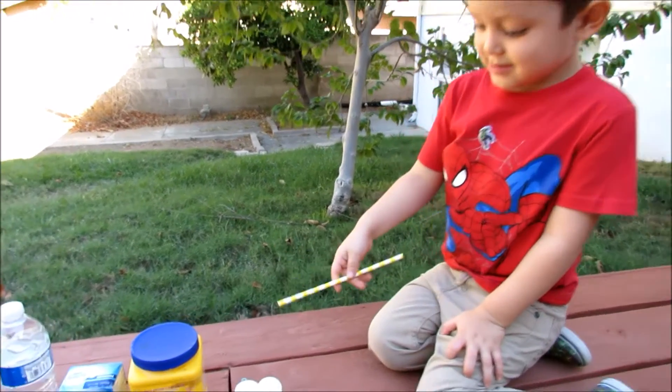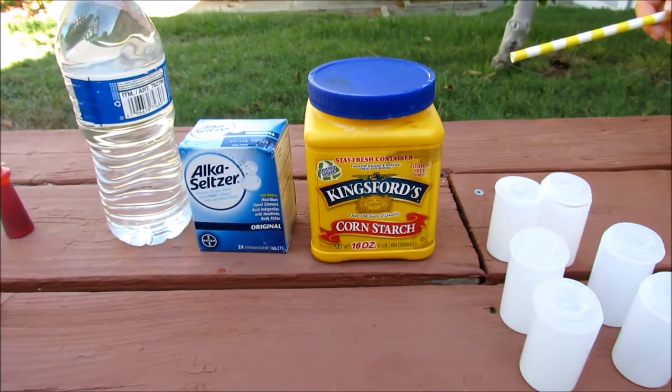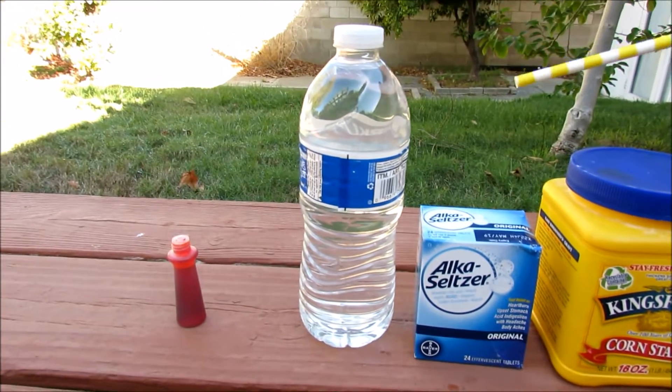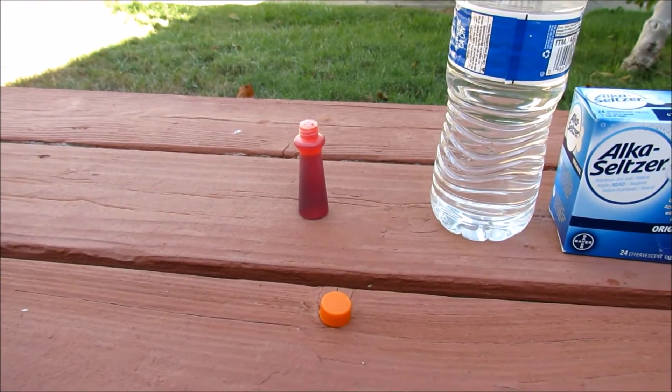What do we need to make ghost rockets? These. Those are canisters. Canisters. Corn starch. Corn starch. Alka-Seltzer. Alka-Seltzer. Water. Fire. And food coloring. Food coloring. We're using orange.